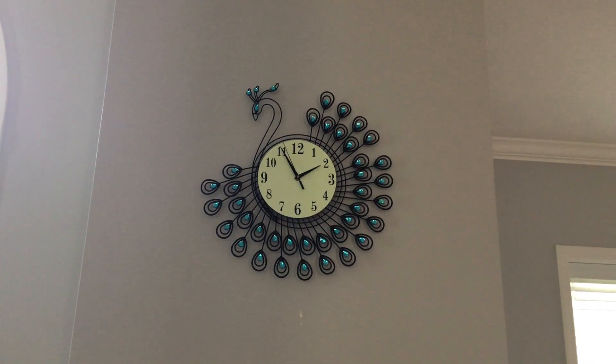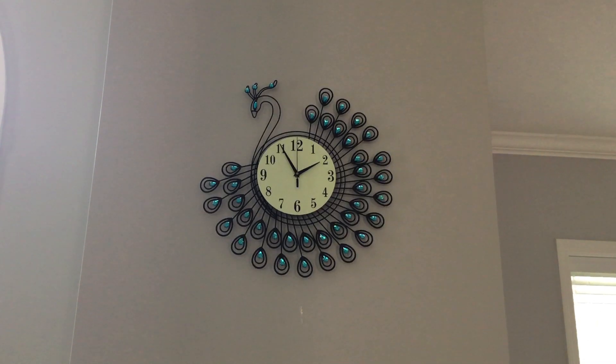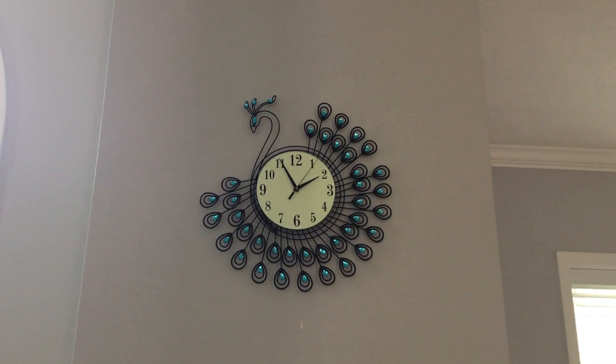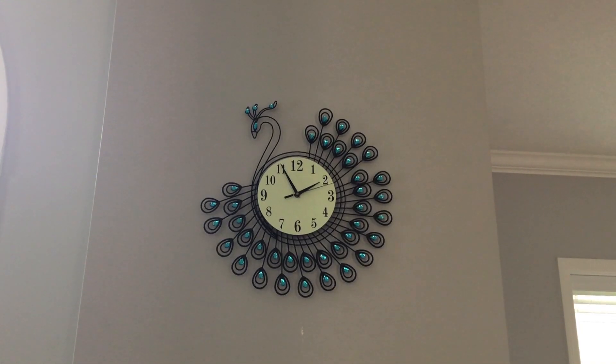This is Ricky from Lucky Girl. Today I'm going to be showing you how to tell time. This could be useful for going to a certain place or getting your toast from the oven on time and so much more.